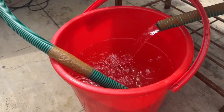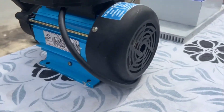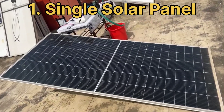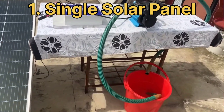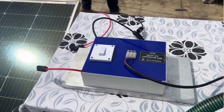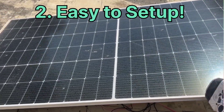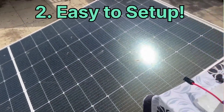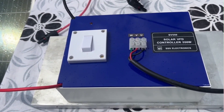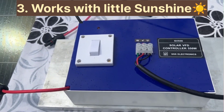Here are some of the main benefits of using the solar VFT. First, our solar VFT works with just a single solar panel and is therefore very economical. Conventional VFT systems require a string of solar panels and are more expensive. Second, it is very easy to set up as there is just one solar panel to be connected — so easy that you could set it up yourself. Third, it adjusts the pump's output automatically, ensuring that it works even with little sunshine.